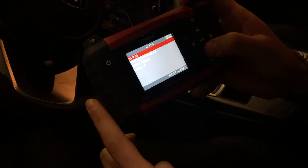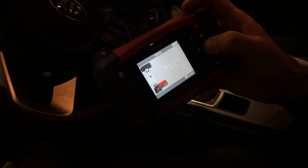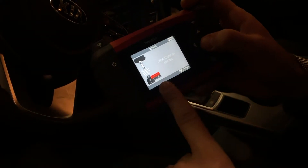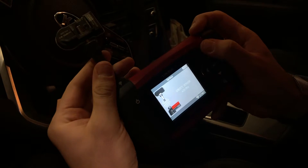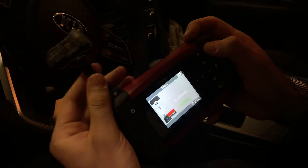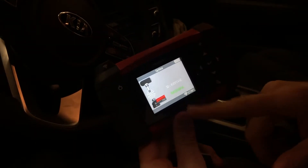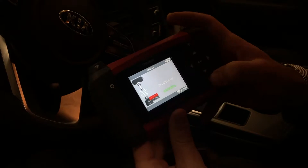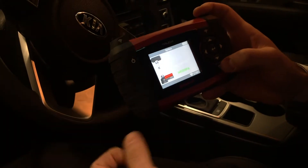We're going to go ahead and select Create Sensor. It shows to display the sensor right in front of the antenna and press the Start button. The tool itself created the ID for the sensor and it says successful. We're going to go ahead and install this sensor in the wheel.